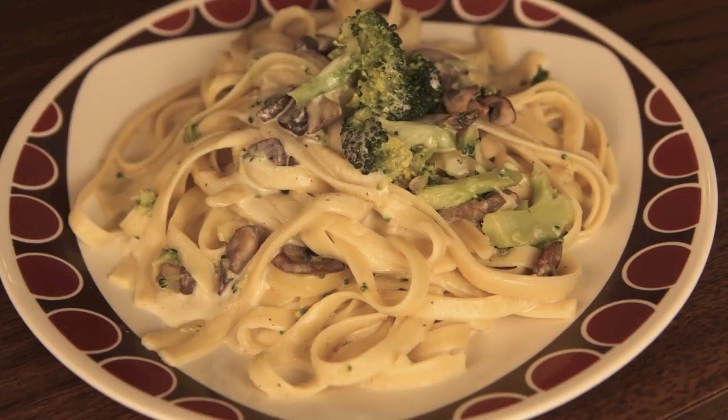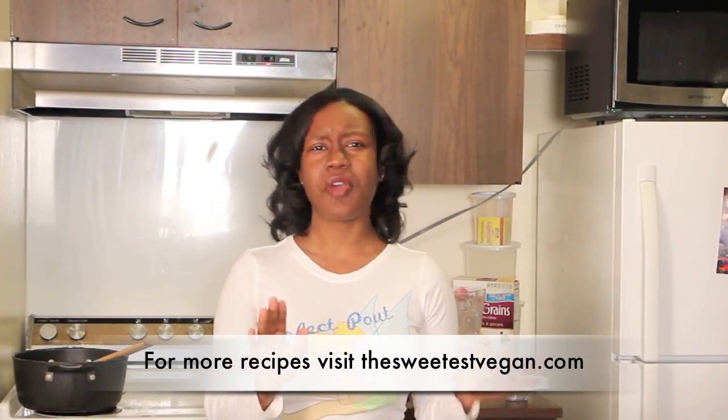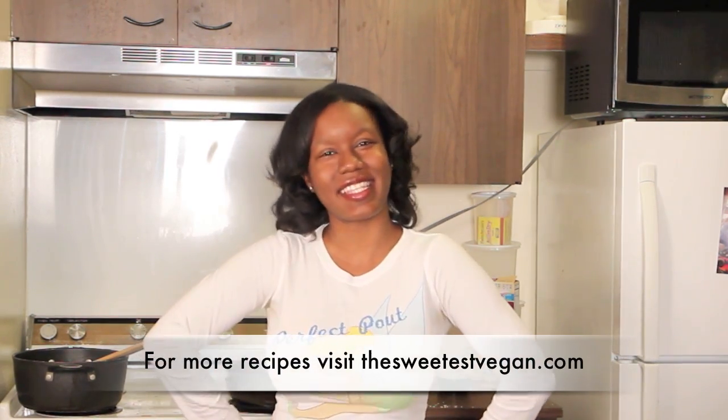Hey my sweetbees! It's TheSweetestVegan here and today on Crave we'll be making a vegan fettuccine alfredo — yes, vegan! It's made from a cashew alfredo sauce that I will show you how to make, and I am so excited. So let's get started!